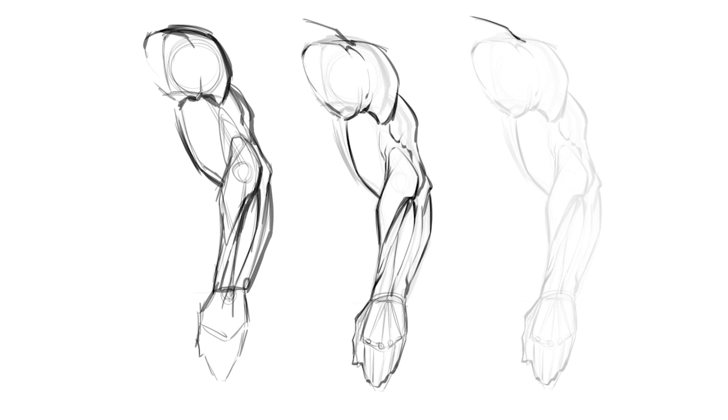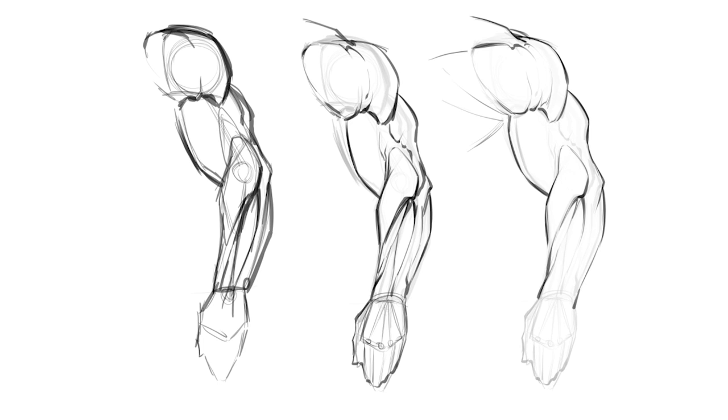The deltoid may resemble a heart-like shape. Whatever it is that resonates with you with these different muscle groups — that's really what you want to go for. It's not my way or the right way or wrong way — it's just what do you see when you look at them. I think that's the best way to commit them to memory. Then as I draw through it again, I'm trying to think even more organically about the lines.